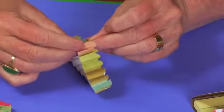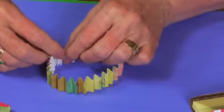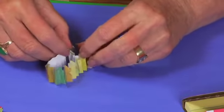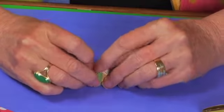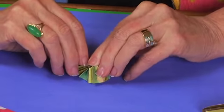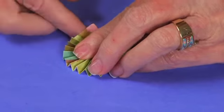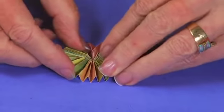You end up with what looks like a funky little bracelet. Recrease everything so the creases are a little tighter. Then push from the middle — just using your fingers — and it's going to give you the medallion shape. Even out any pleats going the wrong direction, and you end up with a rosette medallion.